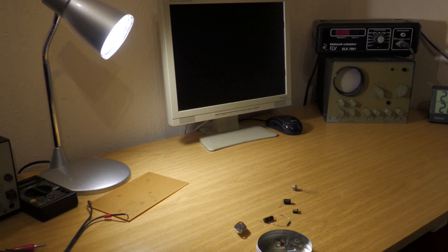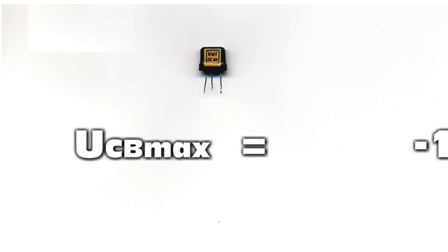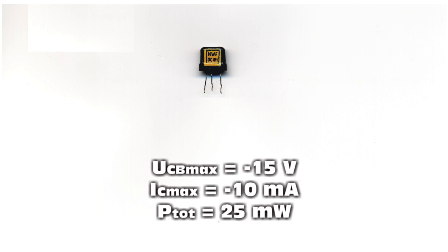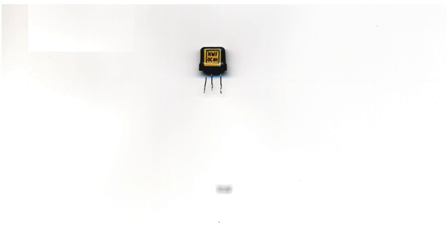My choice was the following candidates. For the first stage, an OC811 — one of the first transistors from DDR production, produced in the then newly built semiconductor factory of Frankfurt/Oder, at about the end of the 1950s, beginning of the 1960s. Still in the then-typical flat black metal housing, affectionately called 'briquette.'